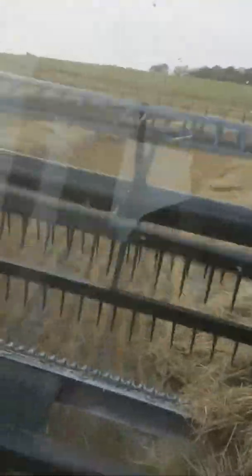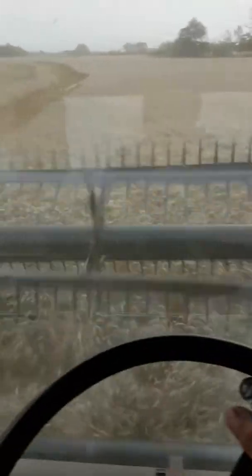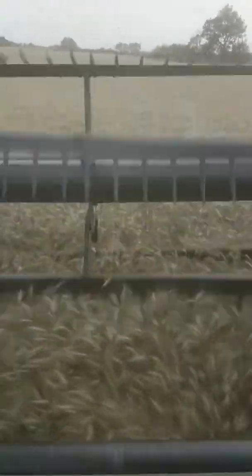I accidentally hit the end button there on that last video. Hard to video and swathe at the same time, but I'll get the hang of it here eventually. I was hoping to get a few more shots of the Massey right beside me while I was swathing here for you guys, but maybe I'll just let the video run and you can watch a little bit of swathing here, and then when he gets back, I'll get a couple of good shots of him combining for you maybe. I'll talk to you again in a few minutes.